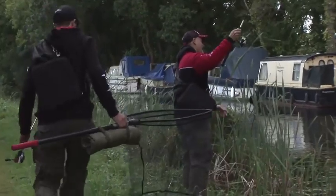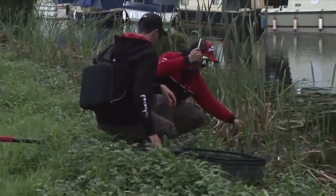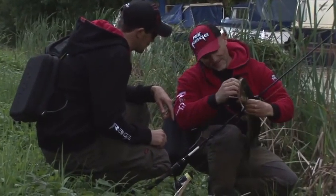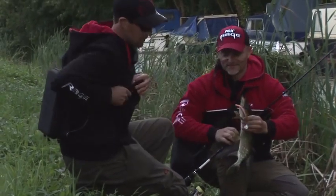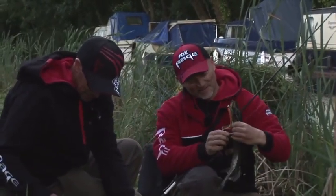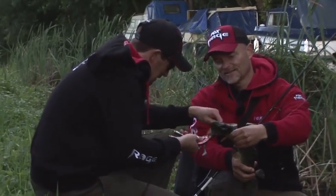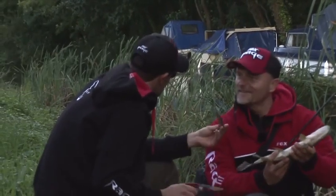Dietmar's got one — a little tail walker. He hand-lands it. Nice little jack, lovely colours. He loves this new Pro Shed. That's a Pro Shed Natural Classic — really nice pattern, looks like a roach pattern. With a single hook, you can just flick it out easily, making unhooking much easier than with lots of trebles.